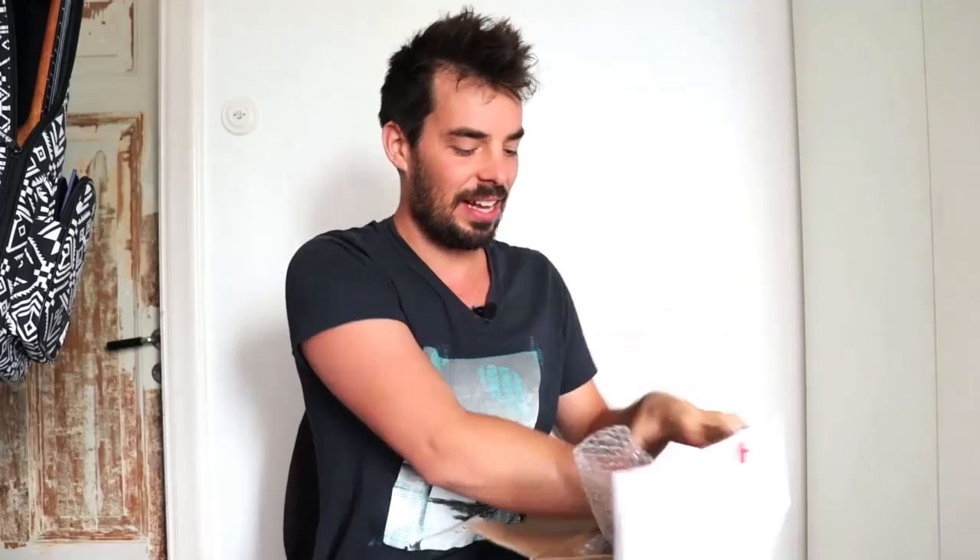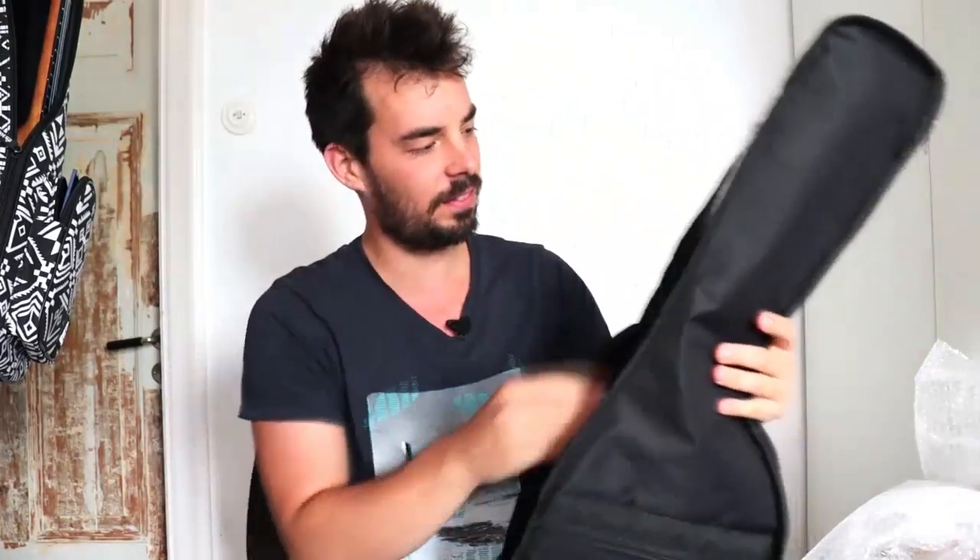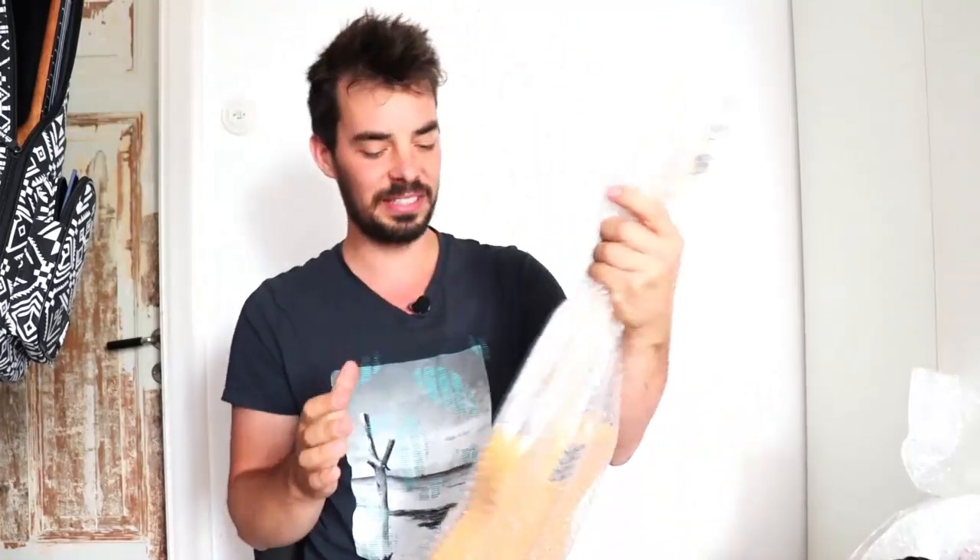Hi there, Ben here and welcome to this video. Thanks so much for making it because we're unboxing something very special. I won't show you yet — it'll be a surprise. Let's just open it, although you did see that intro bit. So I've picked up the mail from my giant letterbox and this is what we've got — I'm really excited.